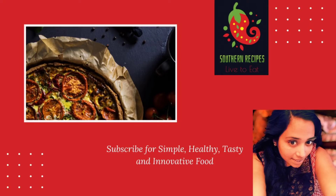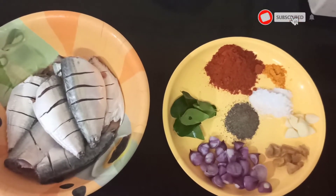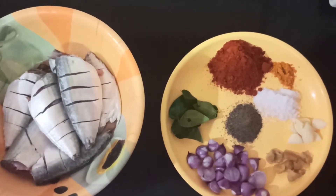Welcome to Sadhun Recipes. Today we are going to see how to make a homemade fish fry masala and how to fry the fish using the same. Let's see what ingredients are required to prepare the fish fry masala.